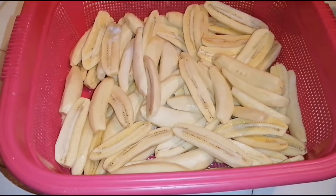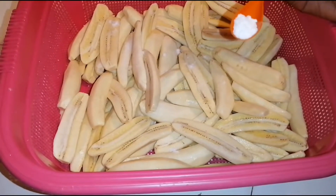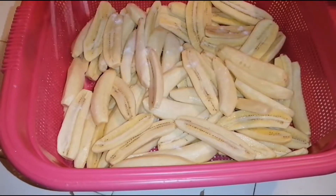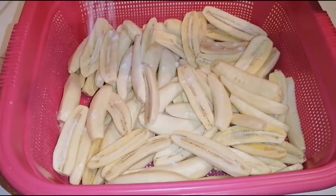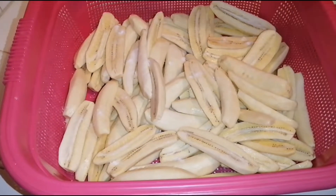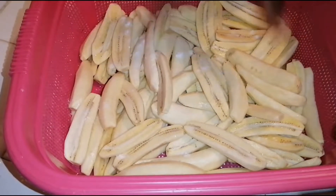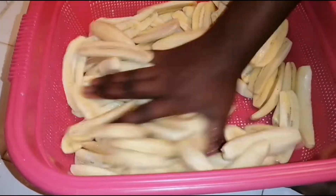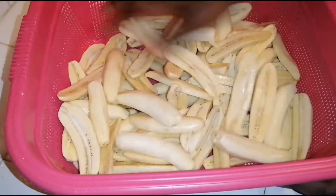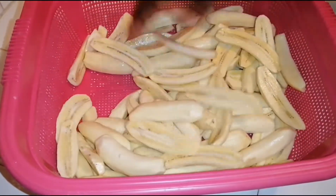At the moment I'm sprinkling some salt onto my already peeled plantains, and massaging the salt in to ensure that each piece is coated with salt. After that, once the oil is ready, we will deep fry — and that is it.